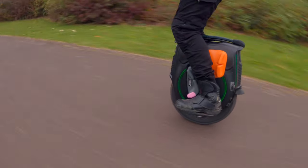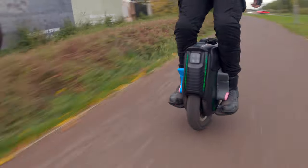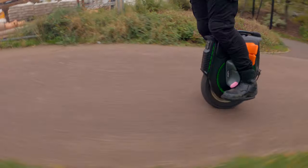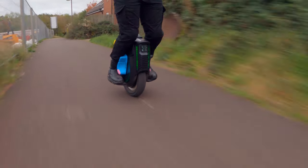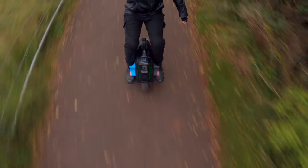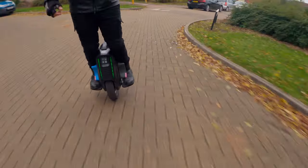Changing the pedal position completely changed the game — it completely changed the experience with the wheel. For more nimble riding, put it on the lower position; if you're going to compete doing very tight curves, the V12 becomes like that when you change it. If you want something more stable at high speeds, bring the pedals up. If you want a bit of both worlds, use the middle position. I really like the highest position because I'm farther from the ground and less concerned about scratching my pedals.